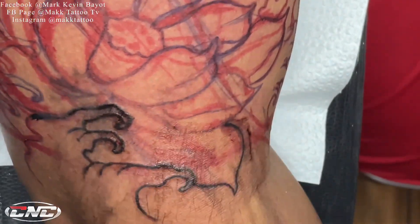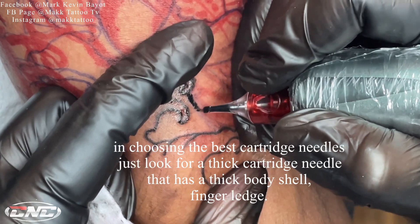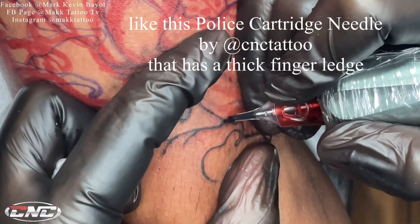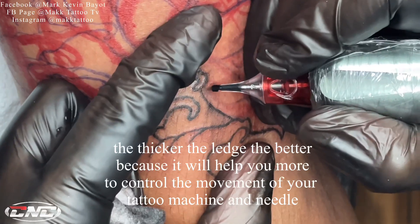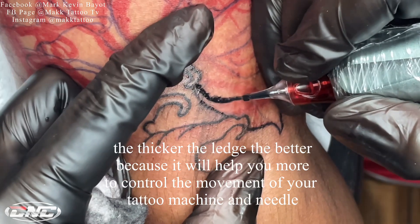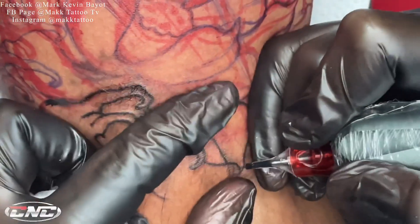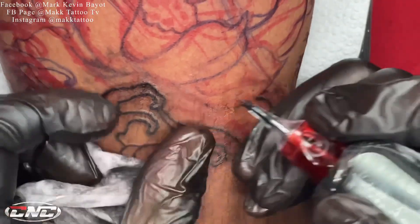Dagdag ko lang mga kautol. Sa pagpili ng cartridge needle, mas okay kung mas makapal yung finger ledge — gaya ng sa Police Cartridge Needle, makapal yung finger ledge kung saan nakapatong yung ating mga daliri. Mas thick yung cartridge needle, mas may control tayo sa andar ng karayom at machine. Mas mamamaneho natin ng maigi yung andar niya.